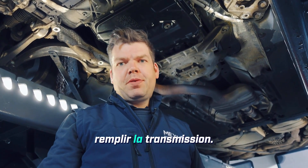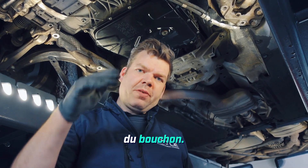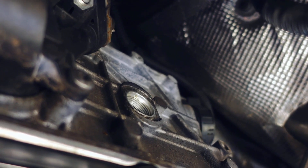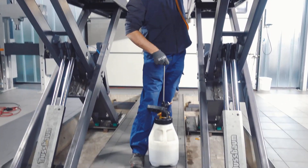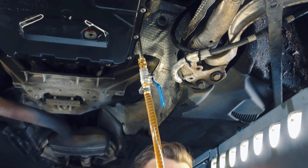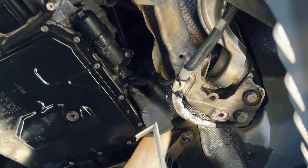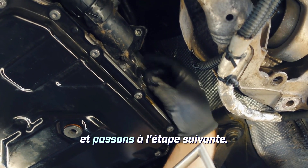As the next step, we can already fill the transmission. We fill in transmission oil until the oil starts to run out of the transmission fill plug. The engine is off during this process. We will now carefully close the fill opening again and move on to the next step.